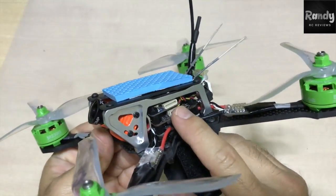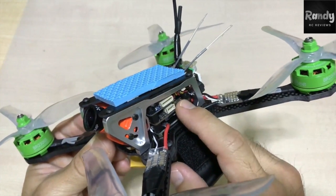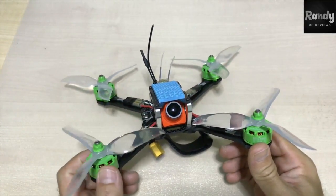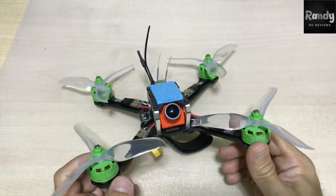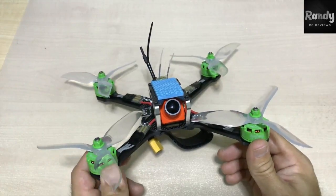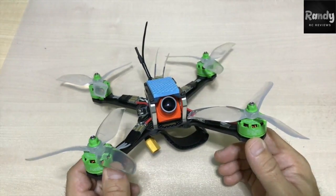Then we have our flight controller, which is the SP Racing F3. These were offered for below $8. I know the F3 is a pretty standard board and there aren't many functions in it, but it's pretty easy to set up and it flies well for its price. I actually still fly some of our quads with this board and I have no reason to hate it — just flash Betaflight and you're good to go.